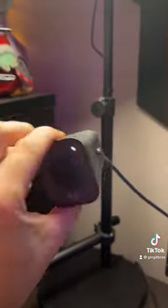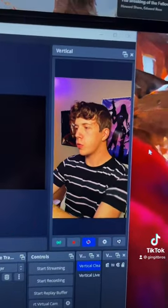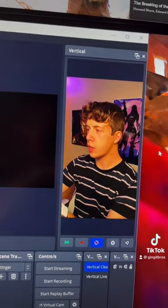The webcam I use is the Logitech StreamCam. This thing's really cool because you can make it vertical or horizontal — it comes with a little mount so that you can turn it side to side, which makes it super easy to film vertical videos like this for TikToks.